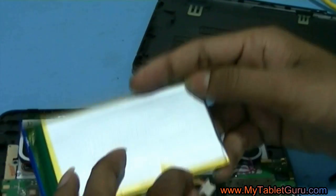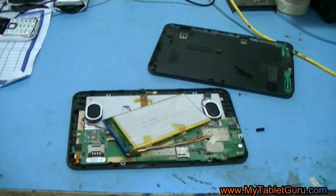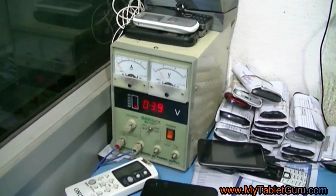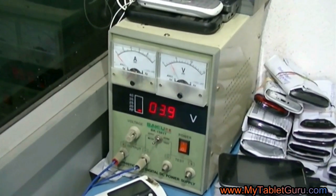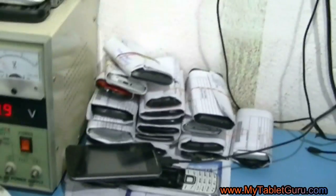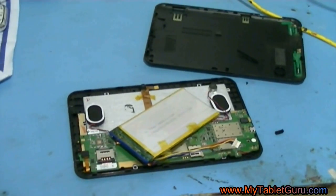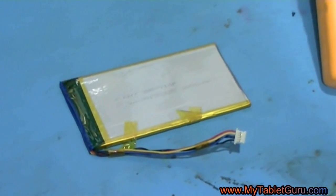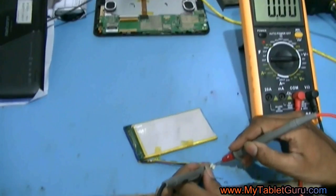Now we will be boosting the battery using this device. What this device will do is charge the battery within a few minutes. After that, we will measure the voltage of the battery using a meter which will measure the volts of the battery.